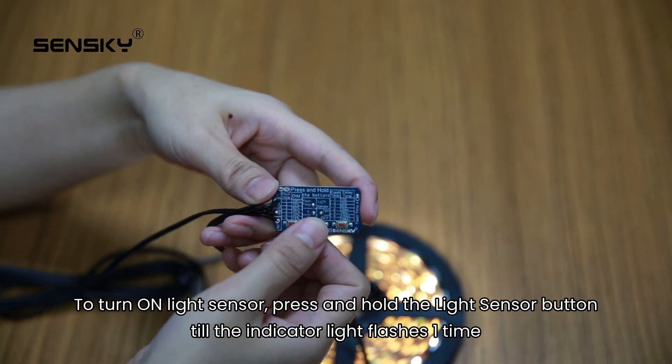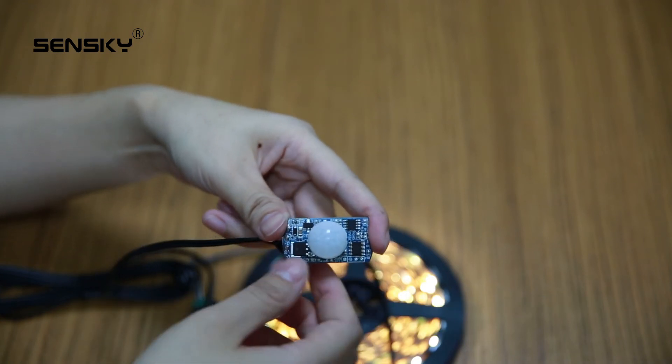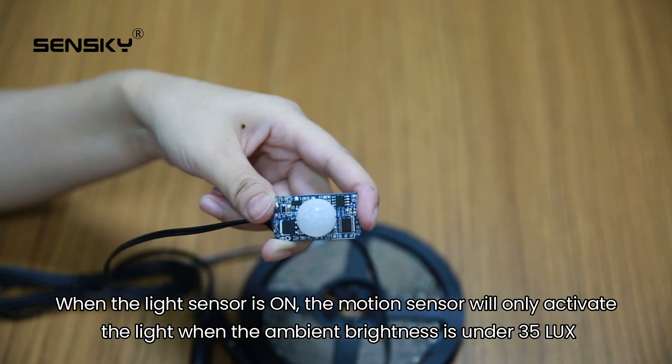To turn on the light sensor, press and hold the light sensor button till the indicator light flashes 1 time. When the light sensor is on, the motion sensor will only activate the light when the ambient brightness is under 35 lux.